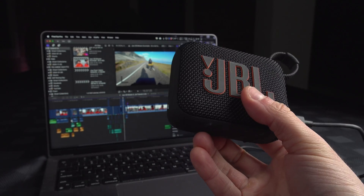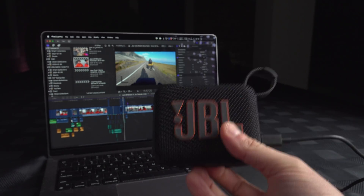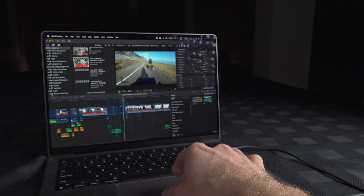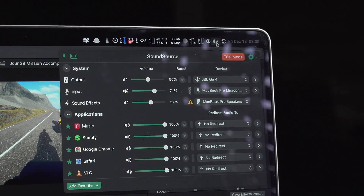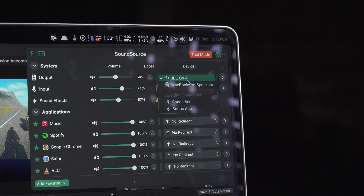If you're on Windows, that might not be a problem. But if you are on a Mac, there's absolutely no way to control the volume without another application. This is why I'm using Sound Source. On Sound Source, what you will need to do is to select as output the JBL GO 4.